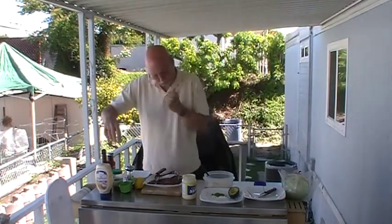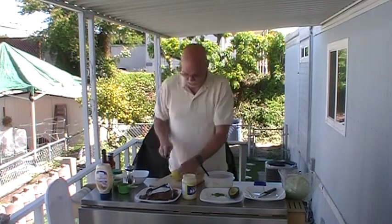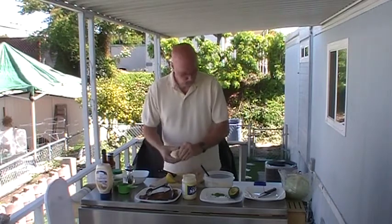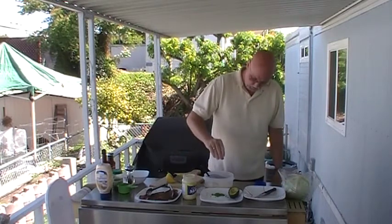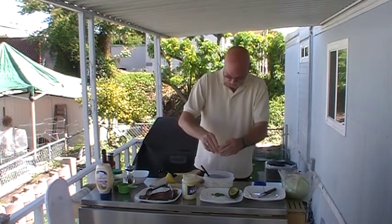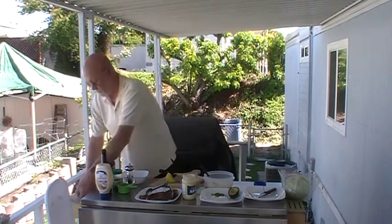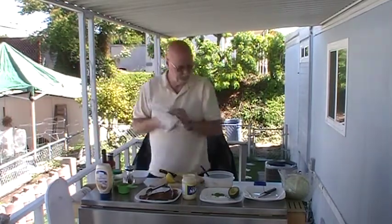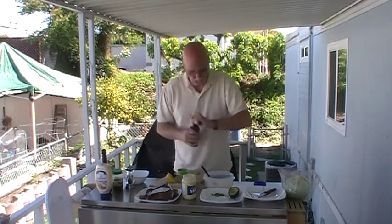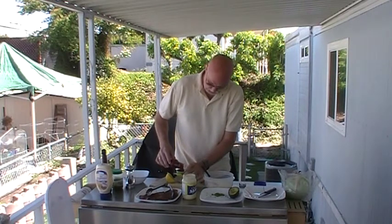We're calling for a tablespoon of lemon juice, and I've got a lemon right off my tree. I'm going to slice this, do a little squeeze in here, take the seeds out. I've got a tablespoon, so that's a pretty good amount — that should be about right. I have the paper towels handy. Next, we're going to go with a half a cup of chili sauce. That's quite a bit, so we'll see how it works here.